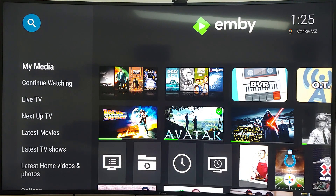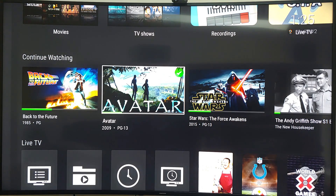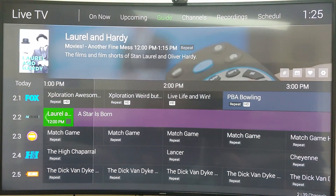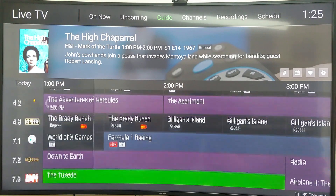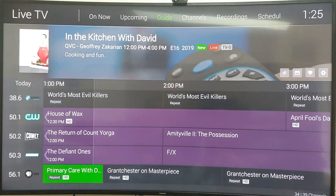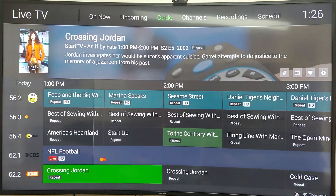Emby is my main app on these boxes — it's a client for a server running on one of my micro computers that aggregates all my media: ripped movies and TV recordings. The live TV guide shows all my over-the-air channels from my rooftop antenna. Right now the NFL game — Colts vs. Steelers — is recording. I'll start watching after 45 minutes to an hour so I can fast-forward through commercials.